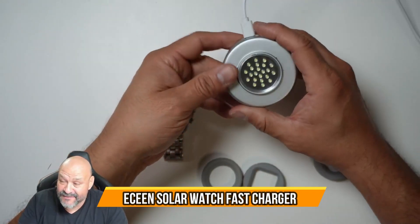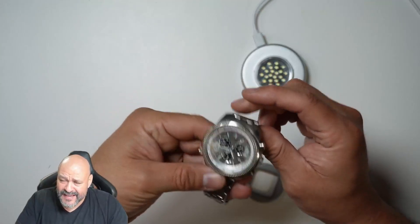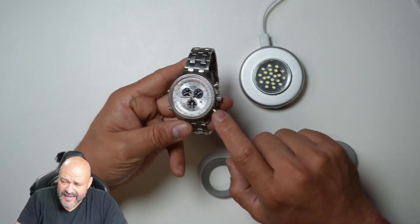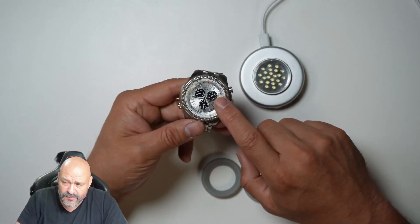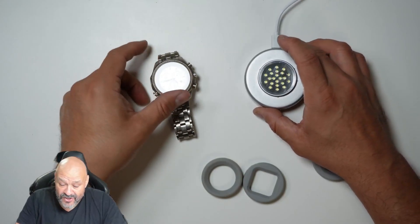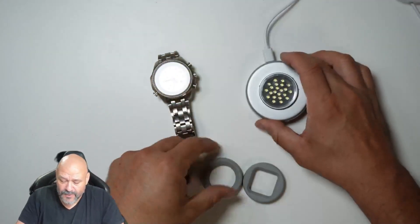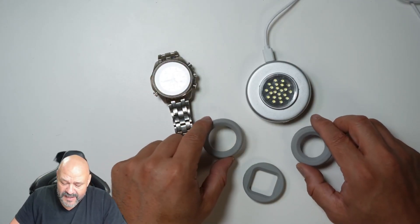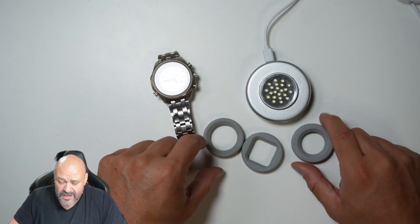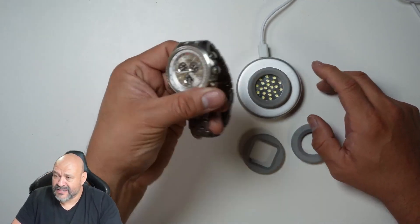Today we're going to look at a charging station for Eco-Drive watches — it has little solar panels that charge the unit using light. This is a perfect way to keep them charged. The base comes with three different types of silicone bases for different watch sizes: square, round, and smaller round. We're going to put the base into the unit here.